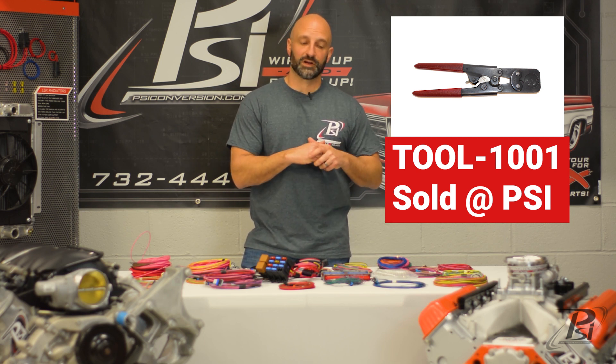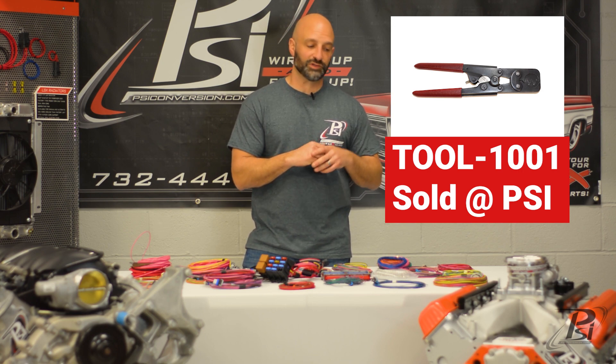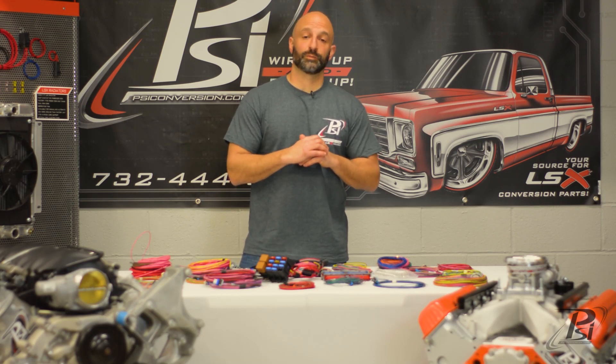This keeps costs down for our customers and keeps the time of installation down for our customers. It really makes for a nice, clean, high-end install. Another application for this harness is for people that are using aftermarket controllers.